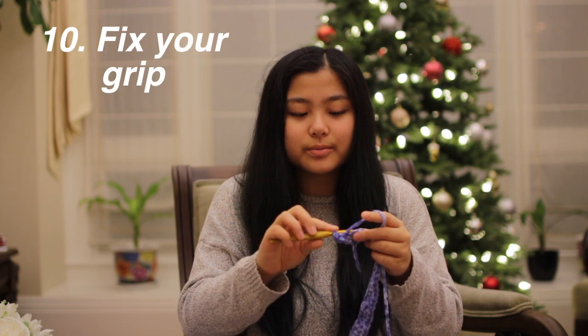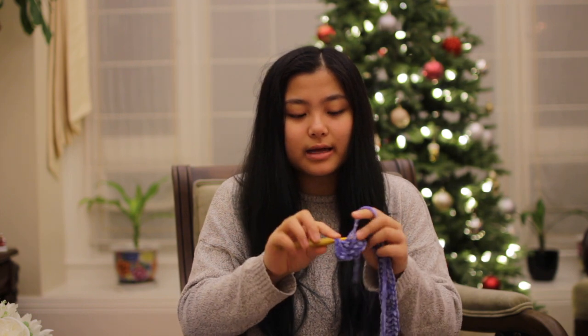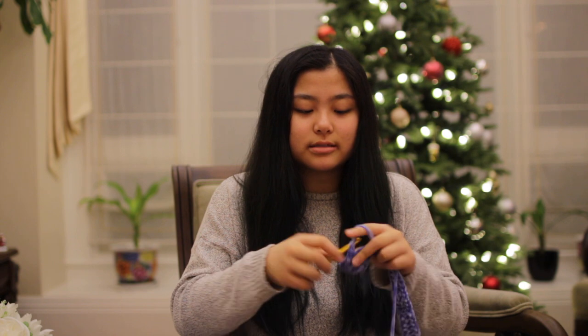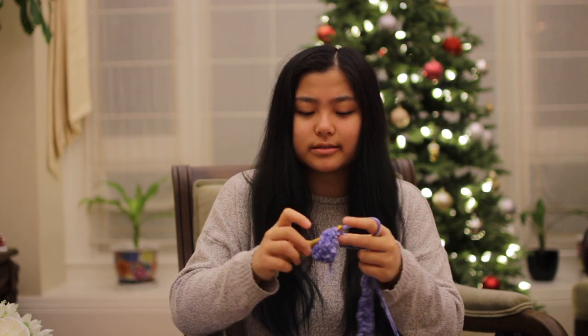Shake out your hands once in a while, because I find that when I crochet for a long time, even if I'm still crocheting fast, my hands start to tense up a lot. I just need to take a break and shake it out, because you might get sore hands the next day. I feel like crocheting is a workout for your fingers, at least.